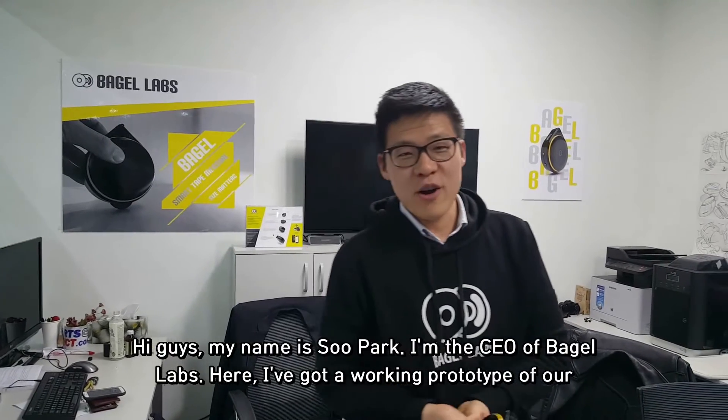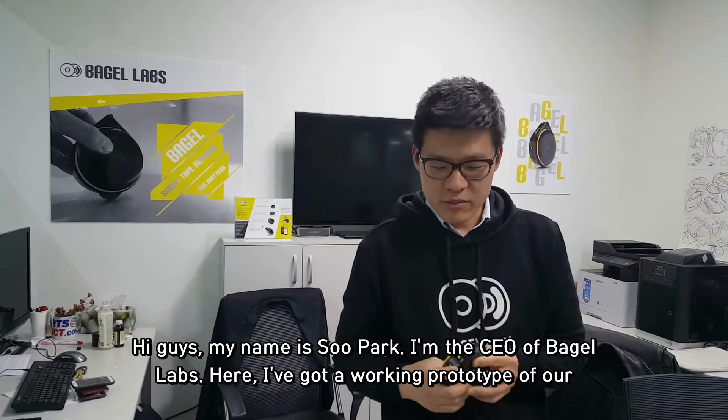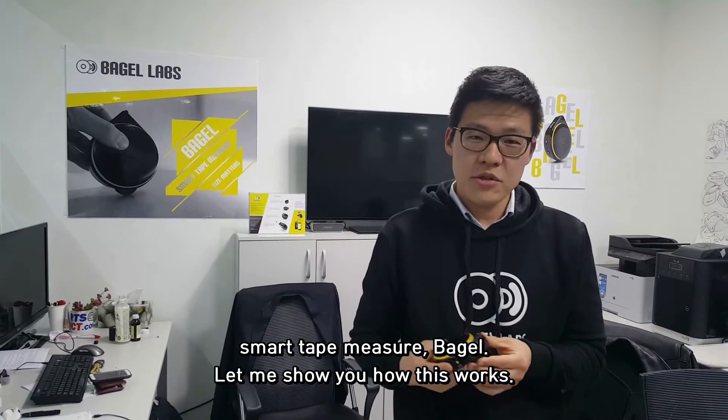Hi guys, my name is Sue Park. I'm CEO of Bagel Labs. Here I have a working prototype of our Smart Tape Measure Bagel. Let me show you how this one works.